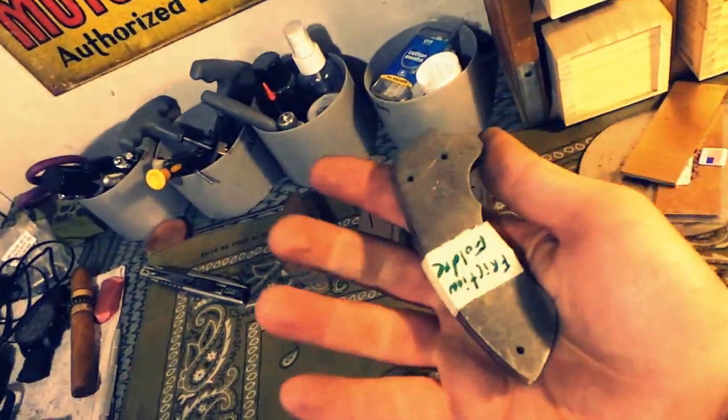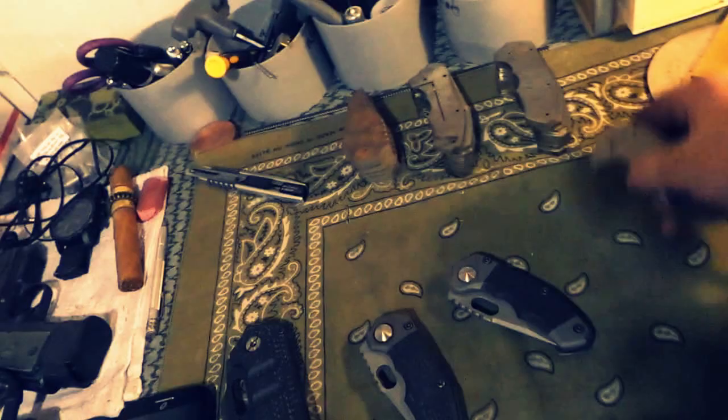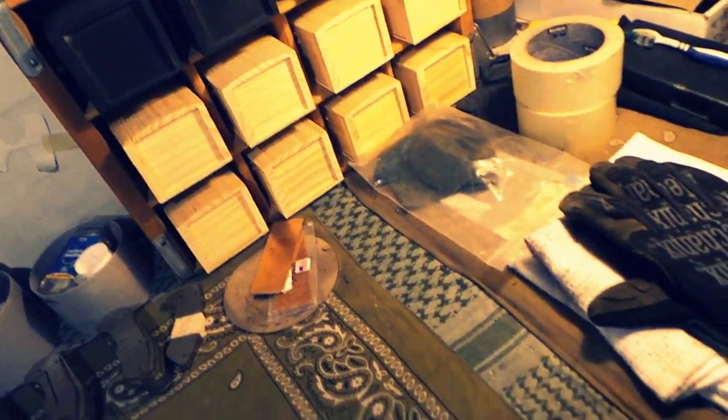Folders are going to be coming — I'm going to be doing them. If anybody wants a friction folder version of this, let me know because I've got two sets of show slabs I can make one with.